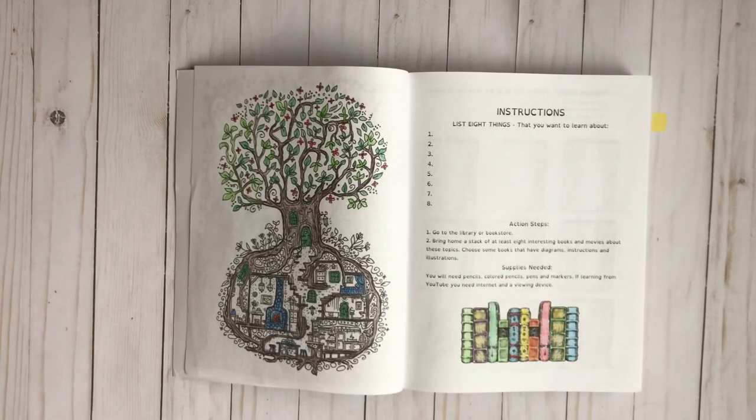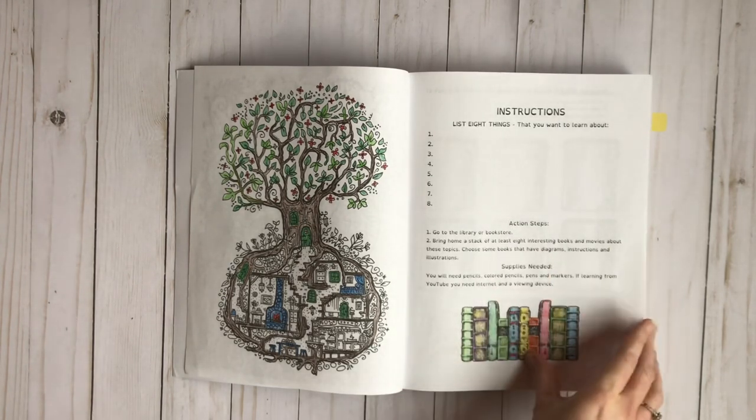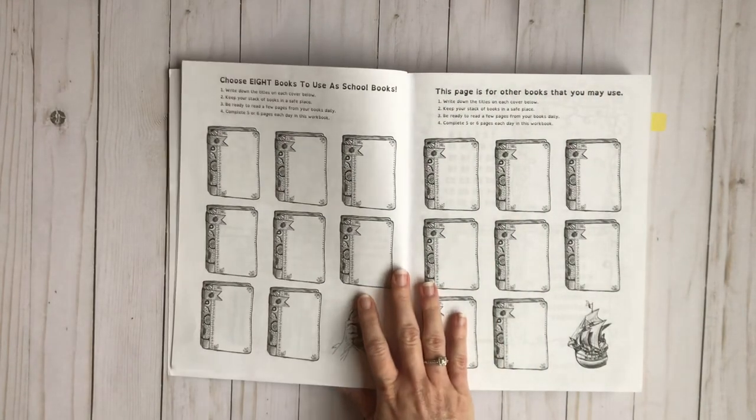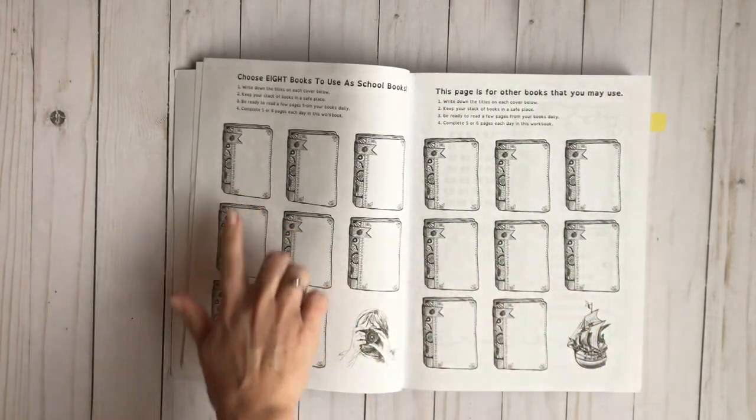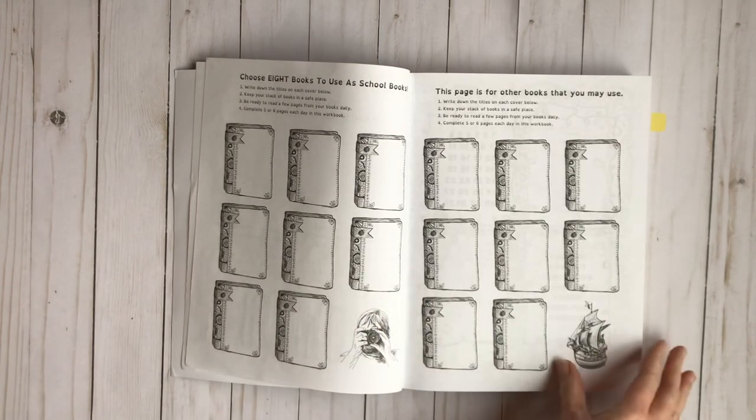Just like in all of their journals, you're going to have an instructions page where your kids list things that they're interested in learning about. You're going to have your action steps and what supplies you'll need for this journal. This is where you choose your books and you can color the cover of the book, or just write the name of the book — whatever you want to do. Because we just use them one day a week, our books change weekly so we don't necessarily write them down like this.